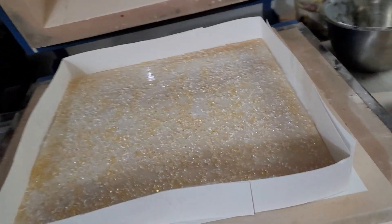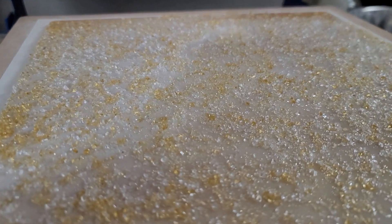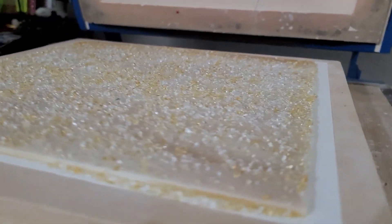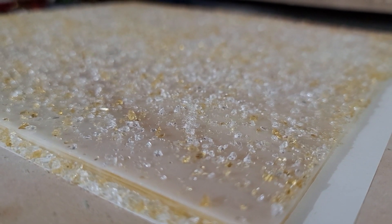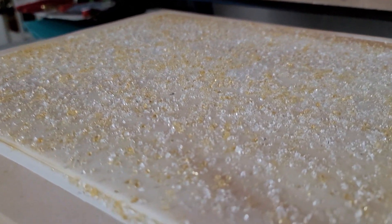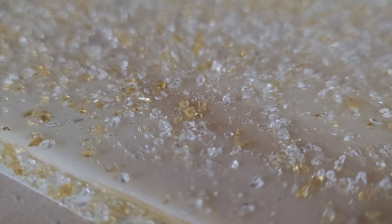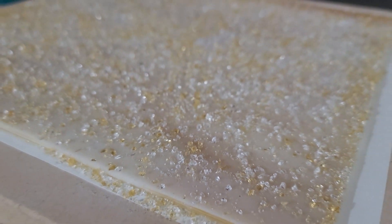Hey guys, don't mind the air conditioner sound in the background — we are doing a sheet melt today. I've just removed the cardstock we put around the edges to keep most of the frit in. You can see here this is pale amber, amber, and clear on top of one of the panes of glass from our rack pack bulk order. The amber and clear are both medium grit and the pale amber is fine, so let's see how this comes out after going through a full fuse.